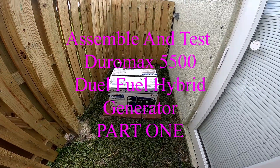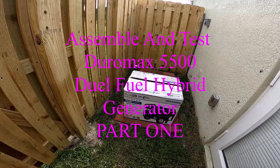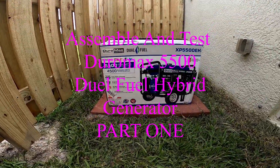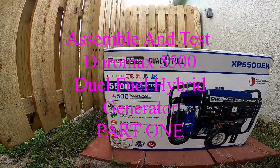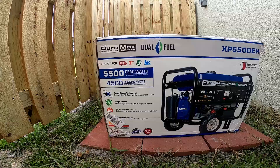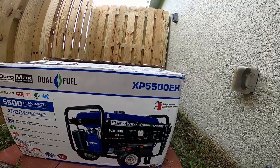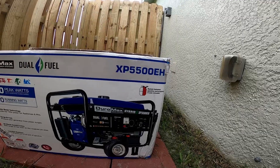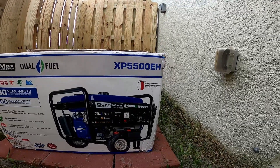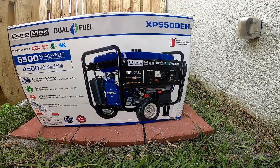This is a video about the Duramax generator. This is a 4500 running watt, 5500 peak model XP5500EH. It's an electric start model with dual fuel capability.